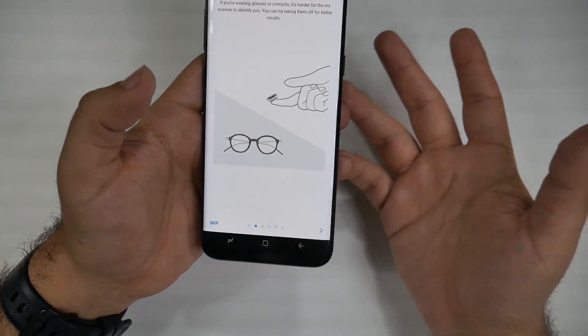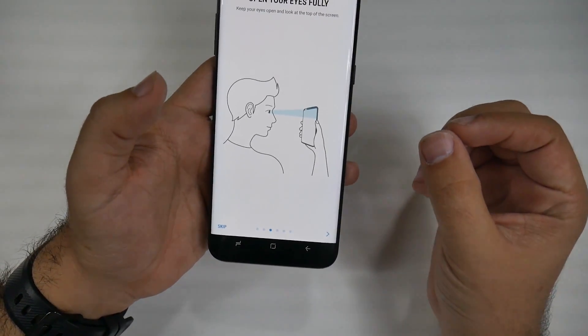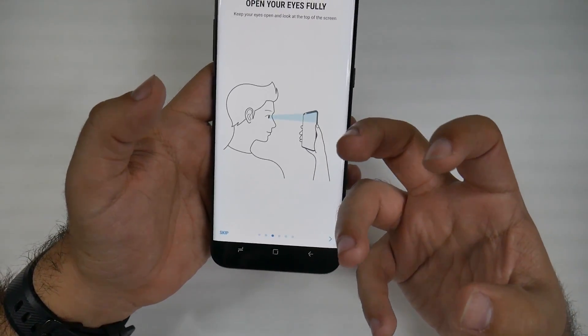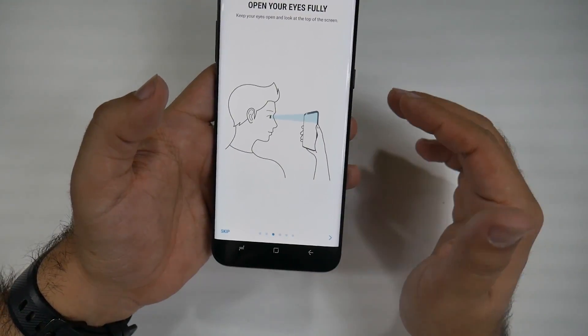It tells you that if you're wearing glasses or contacts, it's just a disclaimer, but it works just fine. Open your eyes fully — actually, you don't need to do that. I recommend you open your eyes normally, because if you open your eyes fully, your irises will change a little bit in terms of how they're pulsating, so it's going to look for that each time. Just have a normal look.